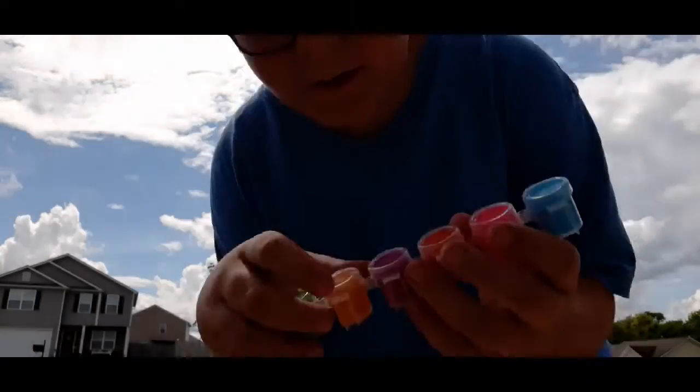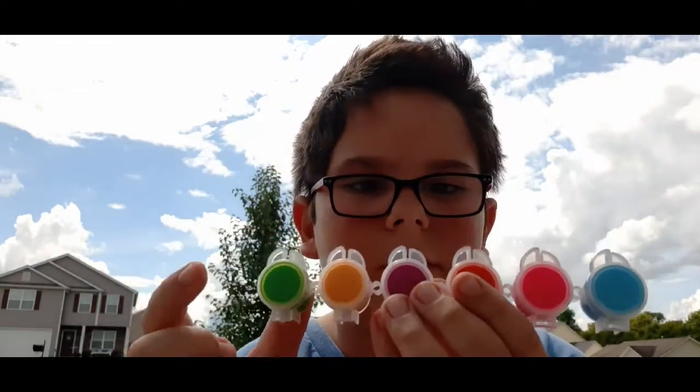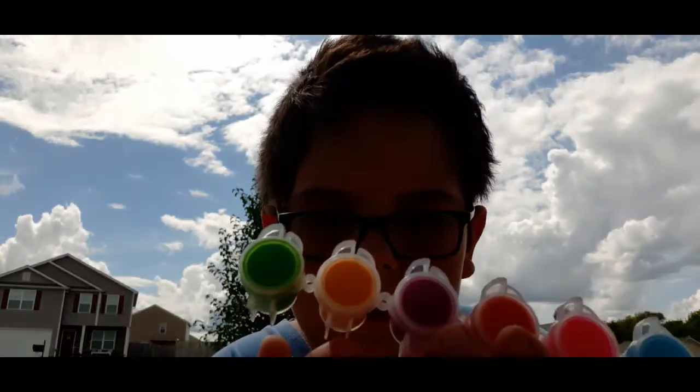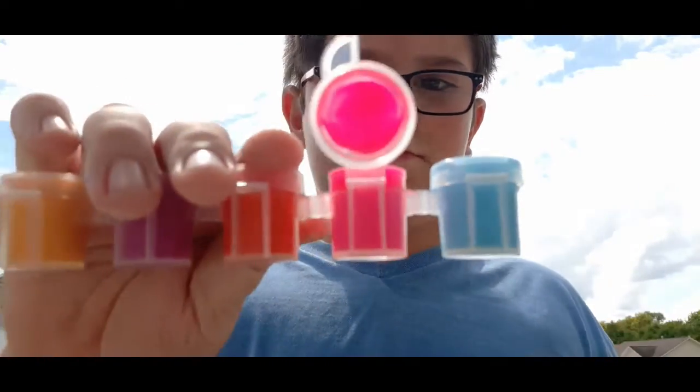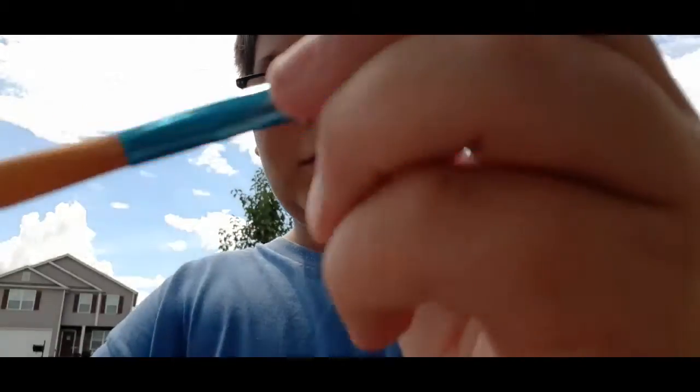Don't know what my first color should be. I have here, as you can see, I have green, yellow-slash-orange, purple, red, neon pink, and a blue. I'm going to start off with a bright color, so I'm going to use good ol' neon pink. That looks so good on the camera. I have absolutely no clue how this is going to turn out.